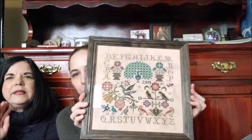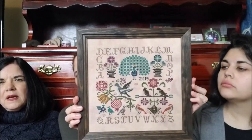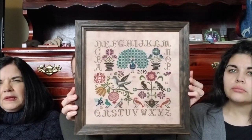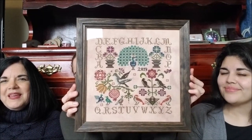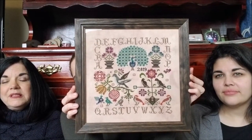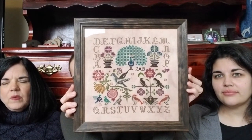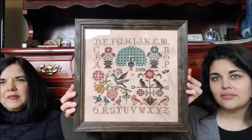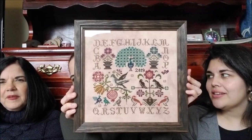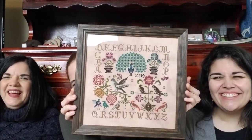And then my final finish for the year is Vintage Birds by Jeanette Douglas. This is done on — I'm not sure what the count is — but it was a hand-dyed fabric by Miss Maddie. I used the DMC conversion for this one as well. I love that peacock. So that is some great coffee — that's a good job. I do love the birds. It's beautiful.